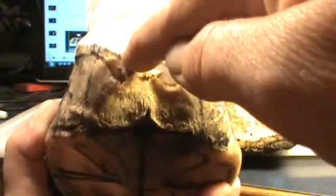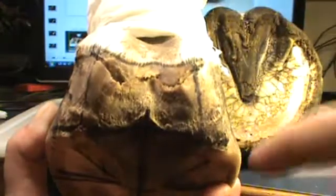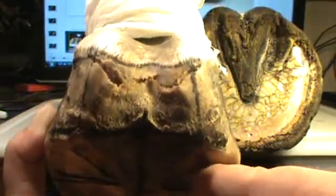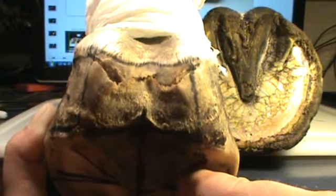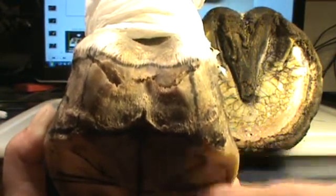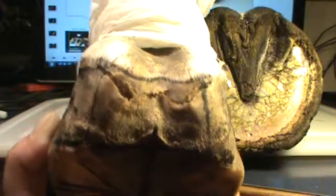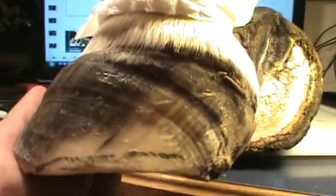It stretched the periople to where it finally lifted the internal foot out of the hoof capsule. Remember I told you it separated the sole corium and the sole internally, and there was another sole growing on the bottom of the foot. Now you can see how that hoof wall goes straight across back here.